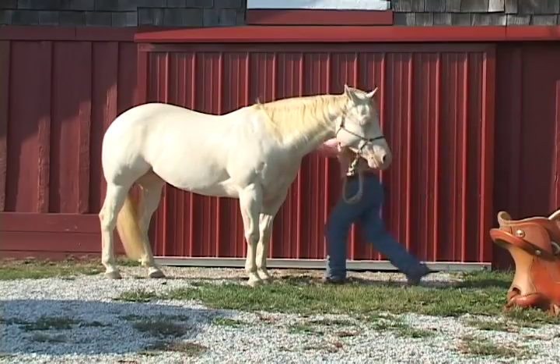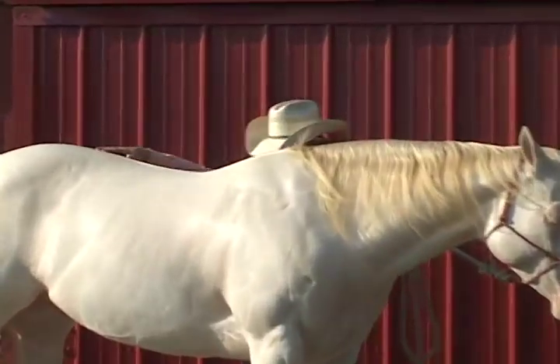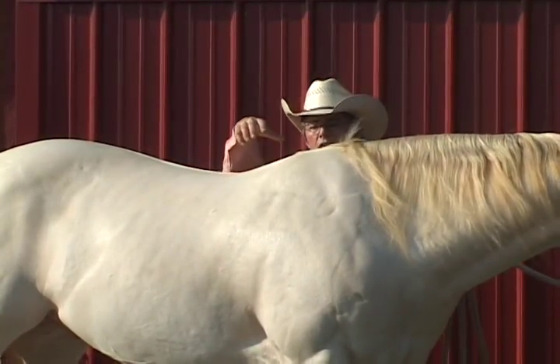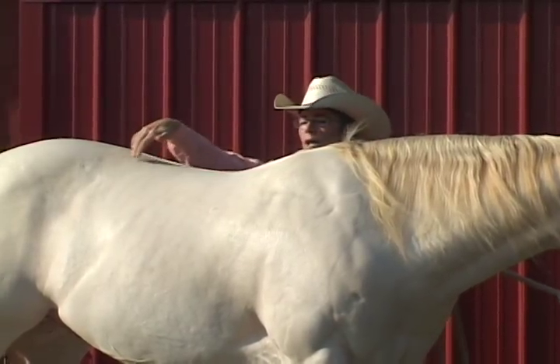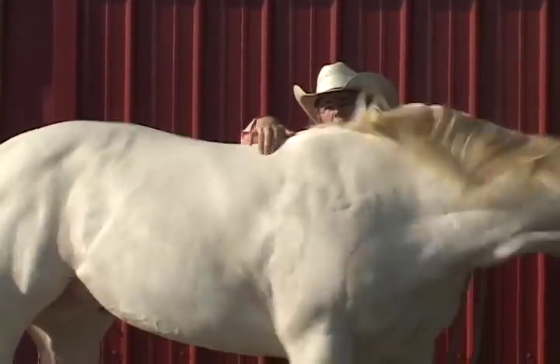On this horse, he's pretty flat-backed and he doesn't have much withers. He's a reiner and he runs downhill, so I've got to accommodate for that. His loin is higher than the point where the saddle bar is going to sit on him in the front.